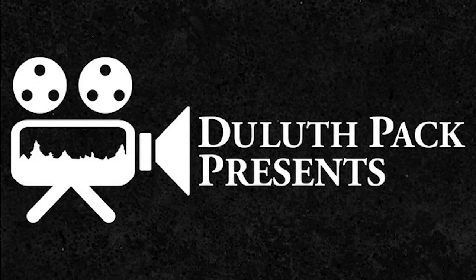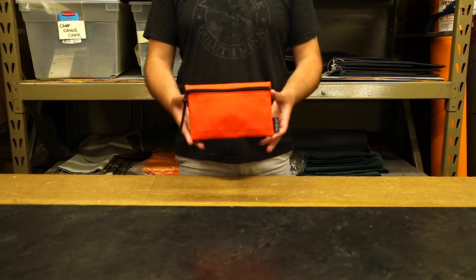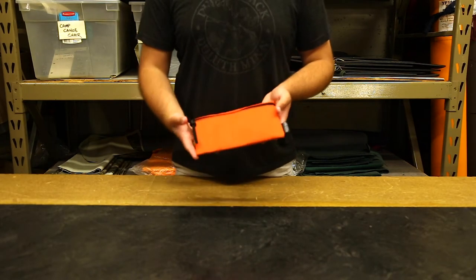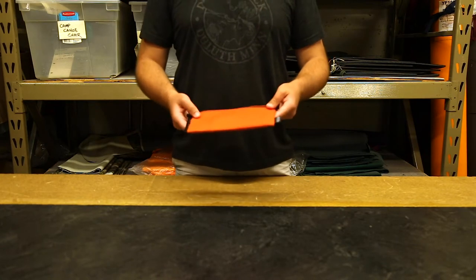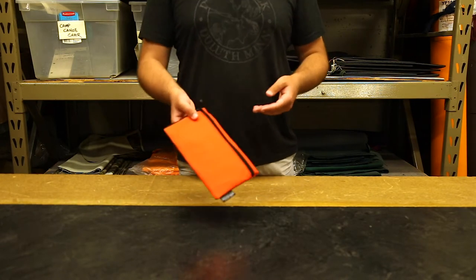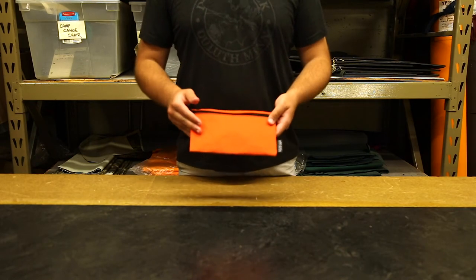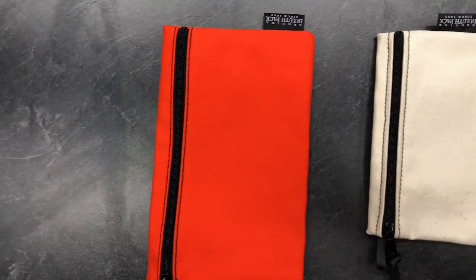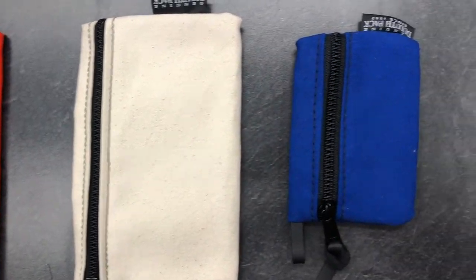Hey everyone, it's Brett from Duluth Pack here to talk to you today about one of our most popular and versatile bags, our gear stash bags. These are great for storing any equipment that you want to keep organized and sliding it into a pack, a duffel bag, or your desk. I have one of all three of these sizes — we're gonna get to each one today. I keep them in my desk at work and they all have a purpose and keep things organized for me.